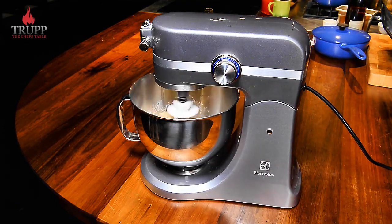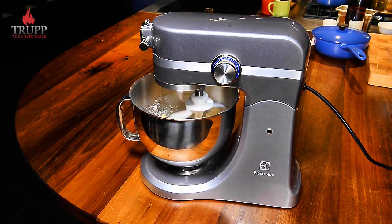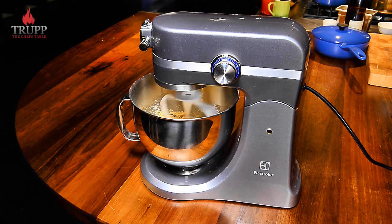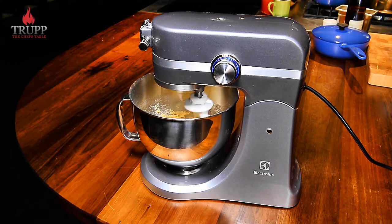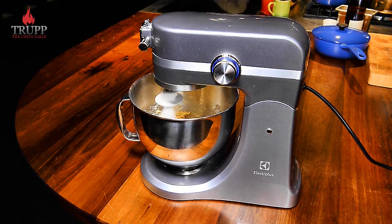If you don't have a mixer, just do it all by hand — do it in a bowl first, just like I do here, and then switch onto your work surface so that you develop the gluten really nicely. Gluten development is something I teach a lot in my online courses — how much you do it, how much you don't, when you don't do it and why.